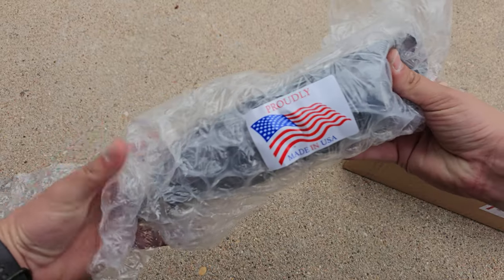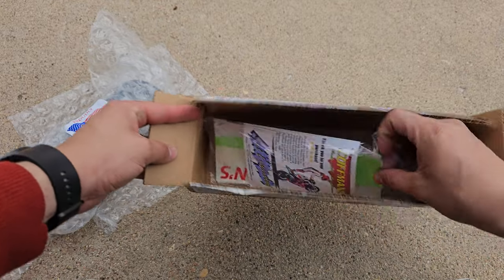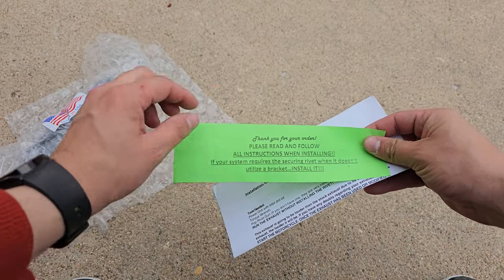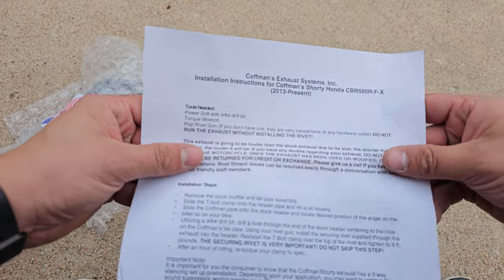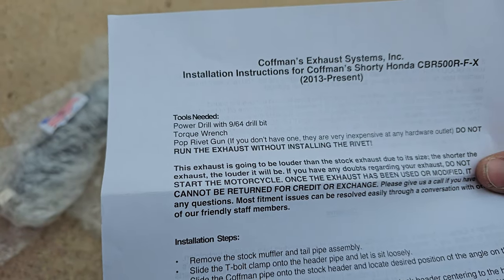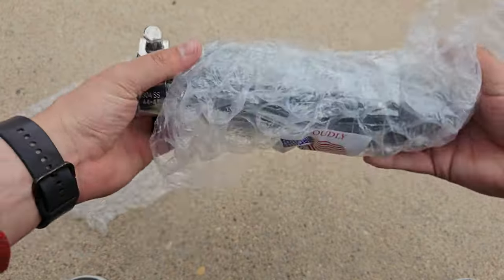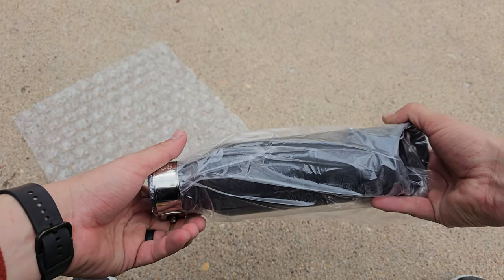All right, we got 'Proudly Made in the USA.' It feels like about four pounds — not bad. Looks like we also have some stickers and the instructions. There's a green sticker here: 'Your system requires a securing rivet when it doesn't utilize a bracket — install it.' We're gonna need a power drill with a 9/64 drill bit, a torque wrench, and a pop rivet gun. They also mention you can remove the baffle.